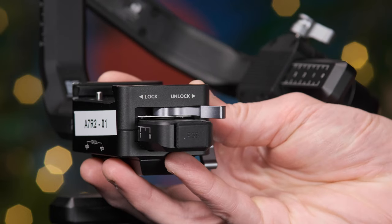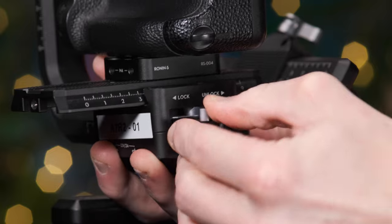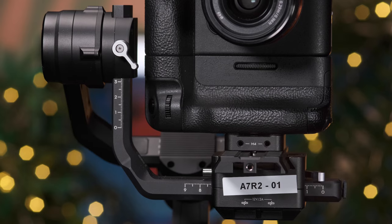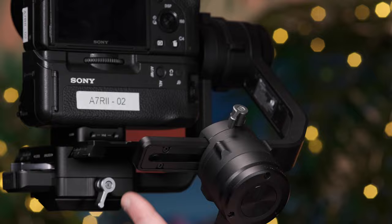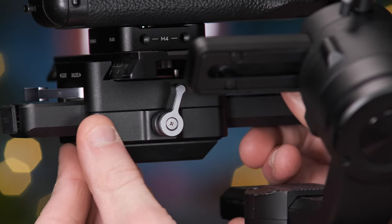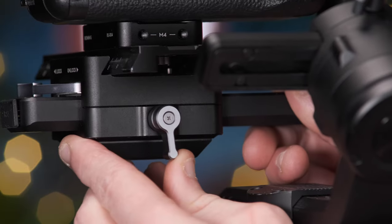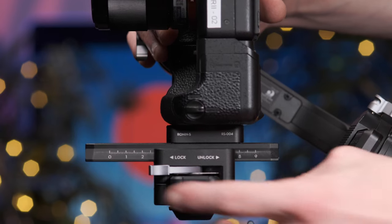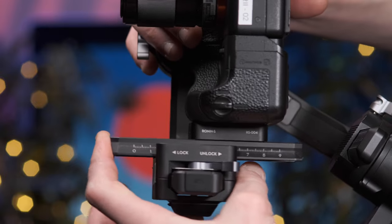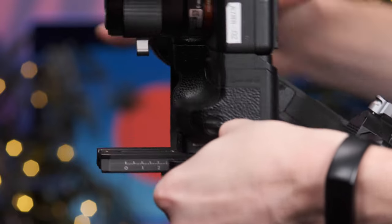Unlock the gimbal's base plate latch and slide the camera onto it — a distinct click should be heard, ensuring it's connected properly. Ensure there's enough space for the camera to pass by the gimbal's side arm; to do this, use the carriage lock, which is the silver dial behind the base plate. This allows you to move the camera left and right. Once the camera is able to pass by the side arm, lock the carriage once again. Try to position the camera's centre of gravity in the middle of the gimbal's base — this just means the camera won't swing heavily in a direction when you let go.